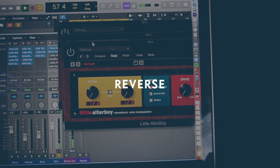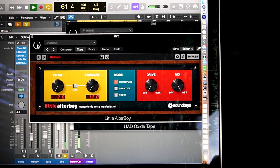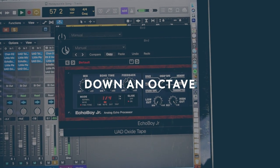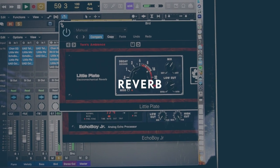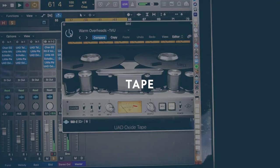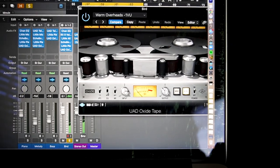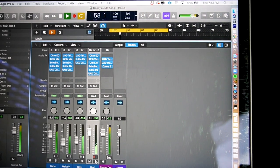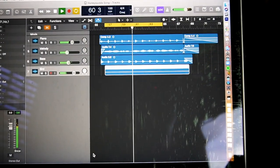I made the bird recording backwards, then used the Alter Boy plug-in — which is really good for changing pitch — and dropped it down an octave. I ran it through some delay and some reverb, and the last thing was oxide tape, hitting it a little harder so it would saturate a bit. It's kind of a weird sound, but in the context of the mix it's pretty interesting.